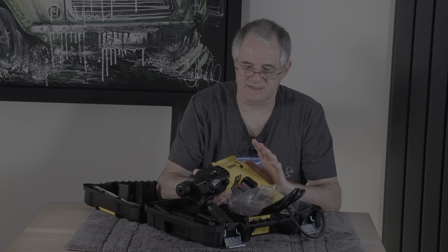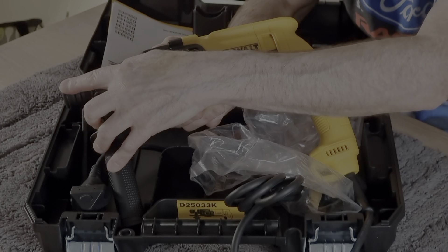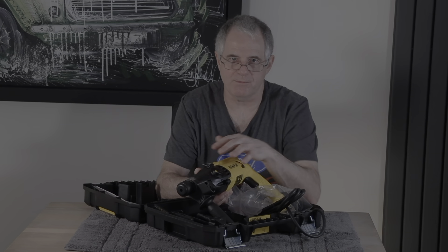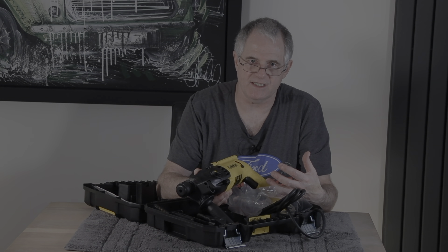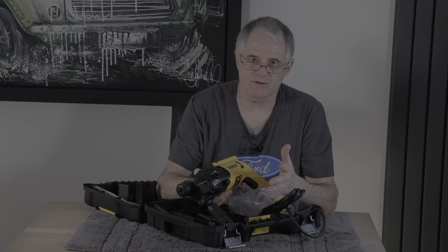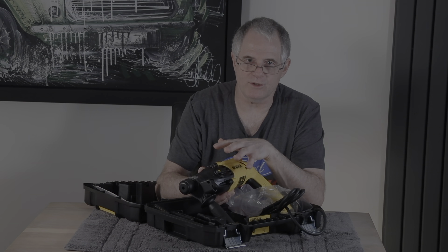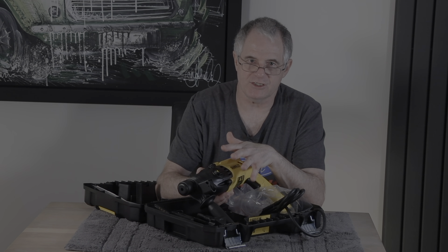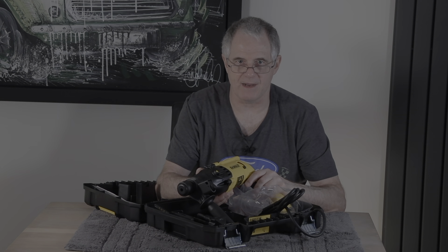This tool takes SDS bits, so you can't use straightforward drill bits. You do have to get yourself a new chuck — available from Amazon or wherever — and the chuck costs around 17 quid. I am going to get one for this because I think it'd be useful. But remember: if you do get a chuck for this model, don't use hammer mode with the chuck, because you'll just kill it. The chuck is only designed for straightforward drilling, not hammering.